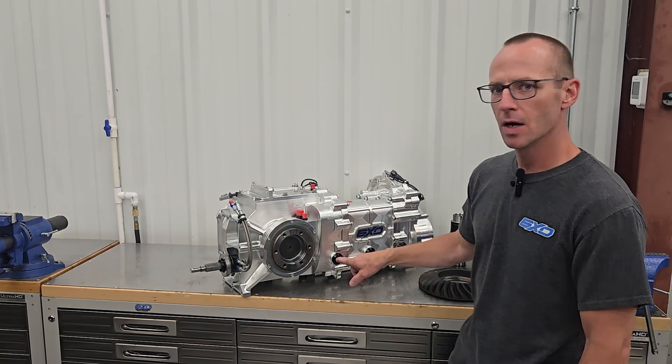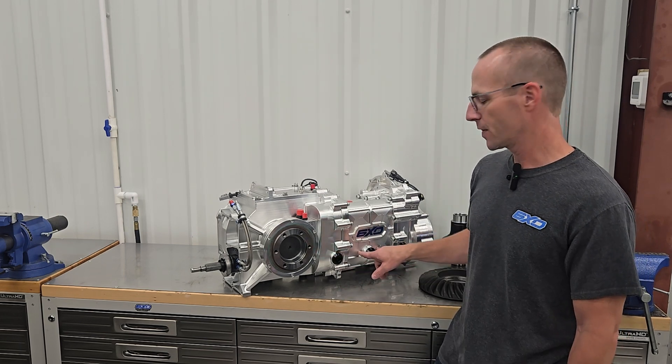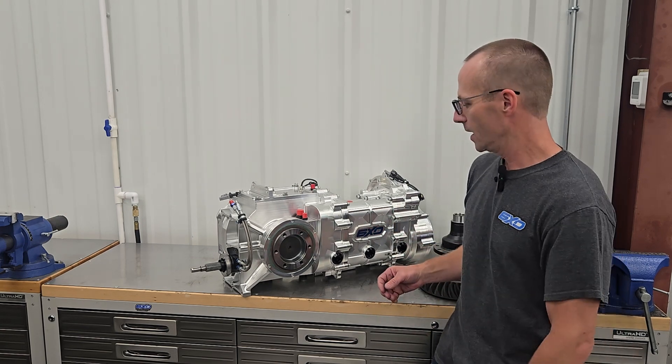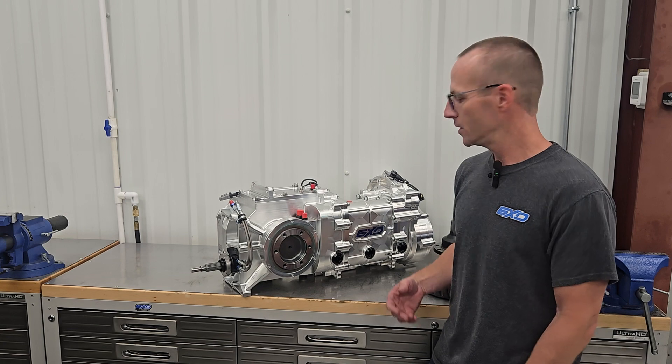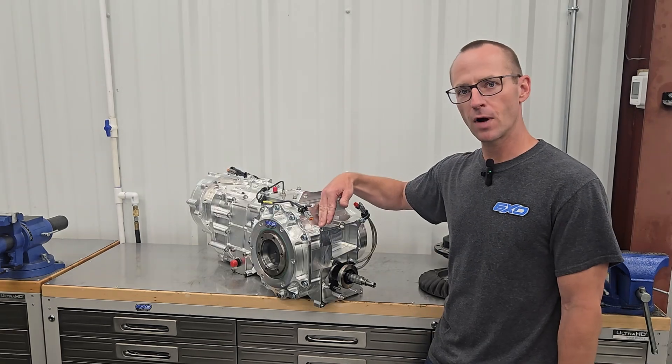These ports on the side are actually inspection ports. You can take these out and actually see the dog rings for each gear — like your first and second dog rings, third and fourth dog rings, and fifth and sixth dog rings right here. So you don't have to pull the gearbox out of the car at all. If you think you missed a shift or rounded the dogs off, you can simply take a look right here by pulling those out.